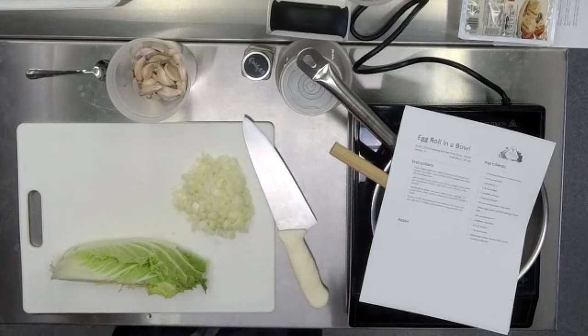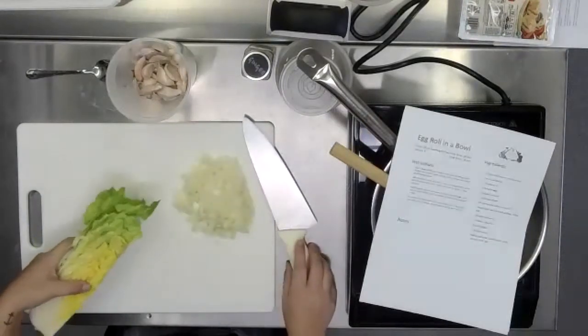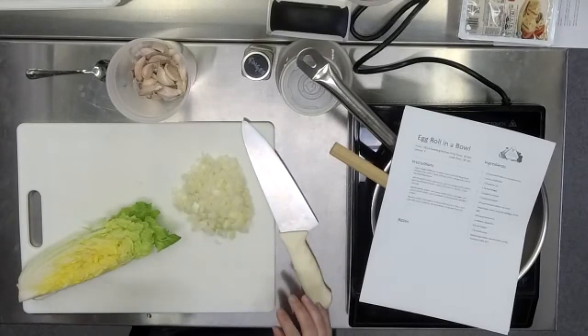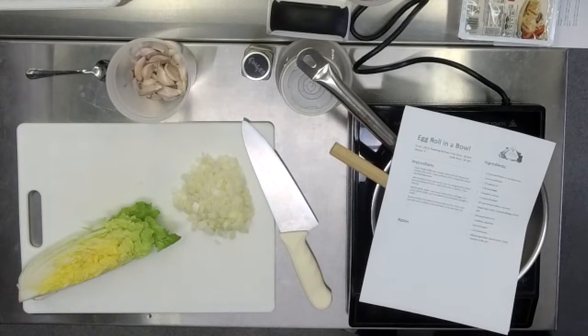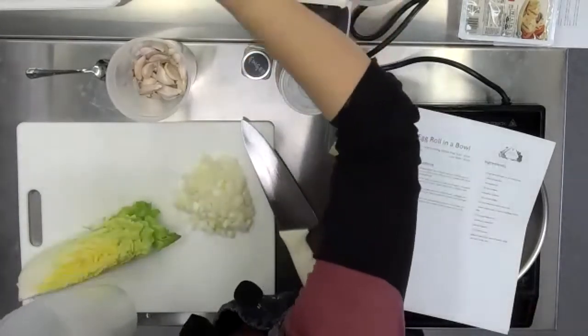All cabbage is good for us. It's a cruciferous vegetable with cancer-fighting properties. It grows in the winter, so it's tough. I think about cruciferous vegetables like broccoli, cauliflower, and cabbages that way. I'm going to pass around a few of these containers in case anybody wants to put their onions into a separate container.